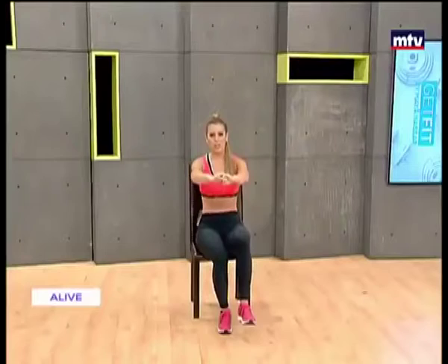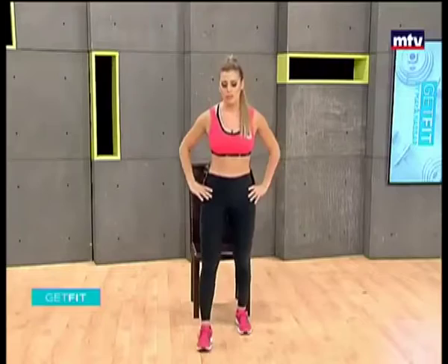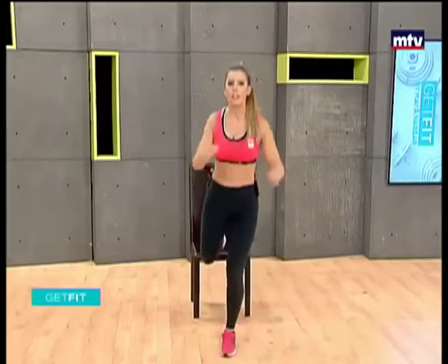Let's do one more and then we're going to change exercise. Nice and slow. Our next exercise is called Bulgarian Split Squats. All you're going to do is place one foot at the end of the chair, hop forward.